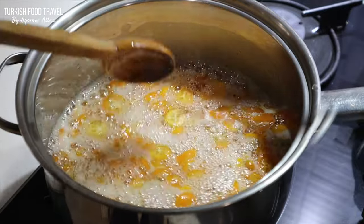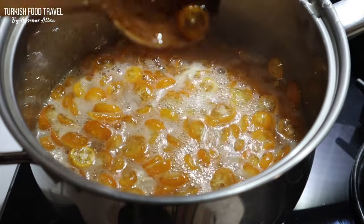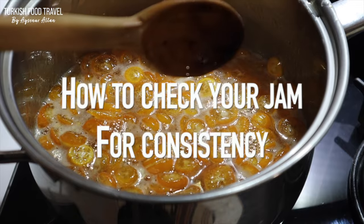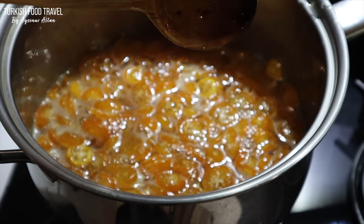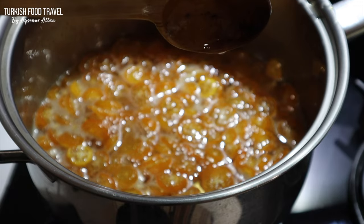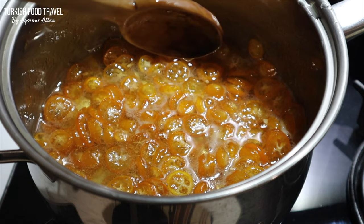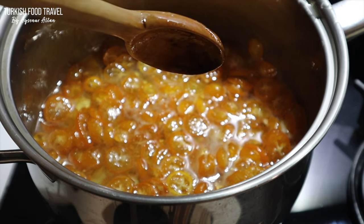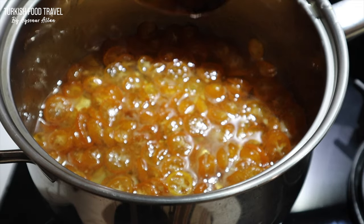It took about 25 to 30 minutes to get to jam consistency. To check if your jam is done, just look for the last drops — they should be oozing, which means it is thick enough. You can also drop some onto a cold plate and check if it is runny or holds its shape.